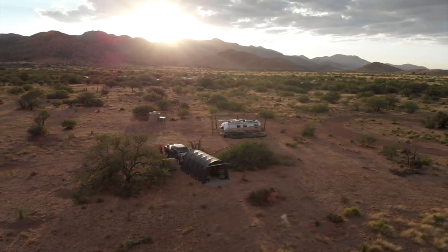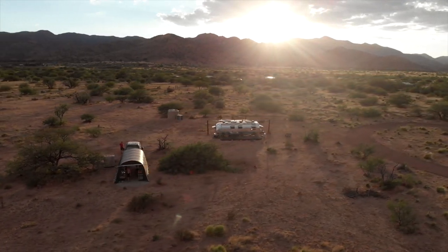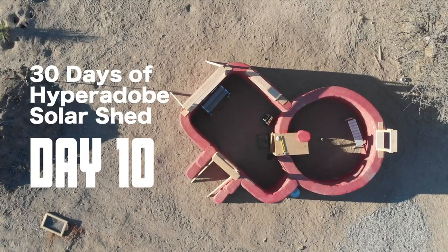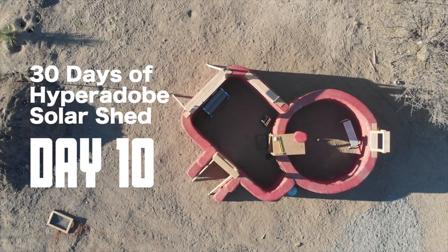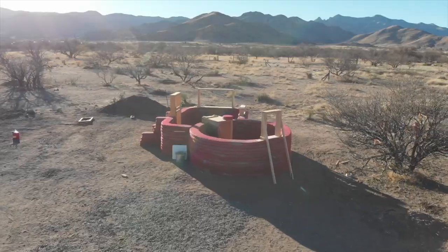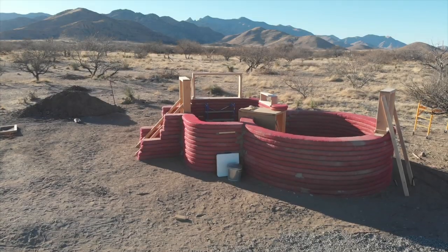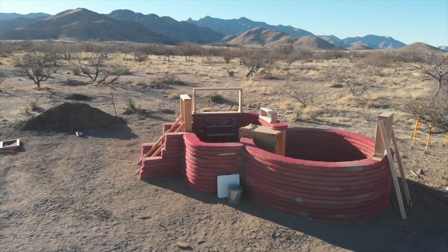What else are we doing? Just laying in another bag? Yep. Alright. 30 days of Solar Shed, day 10.